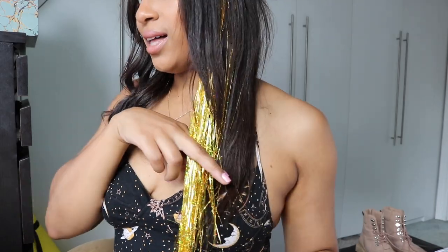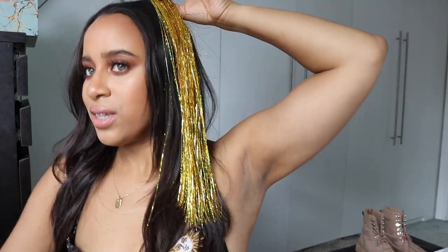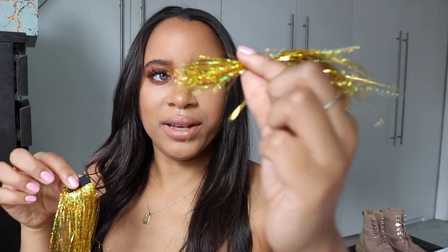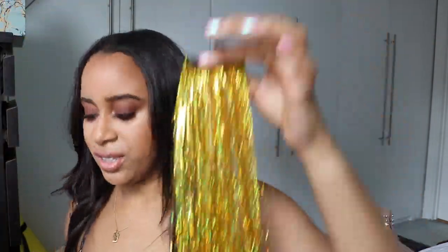There we go — cutting them diagonally so they sit correctly in my hair. I think I might actually only need two. So here are my two trimmed extensions. Before I put the hair extensions in, I'm going to put some curls through my hair.